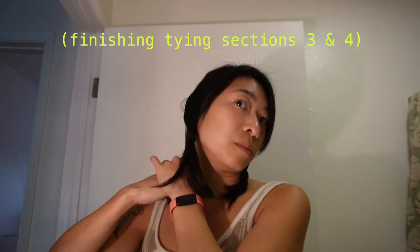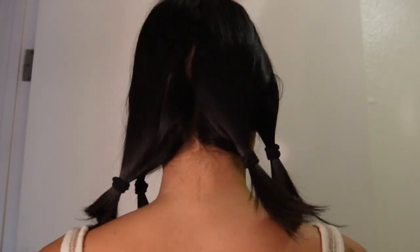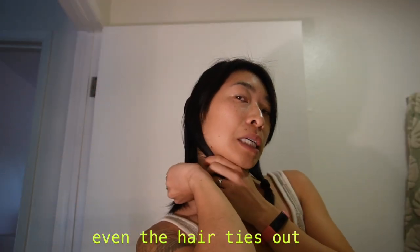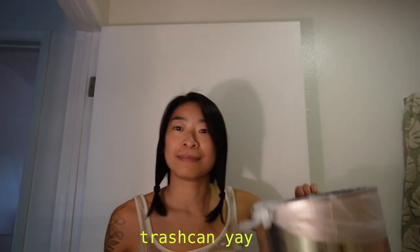I have all four sections tied, and I should note that I'm cutting a blunt haircut, so there's no layering happening here, which is why this method works. Sort of. Even them out and pull the hair ties down an inch lower than you plan to cut. Grab your trash can to catch the extra hair bits, and let's go!